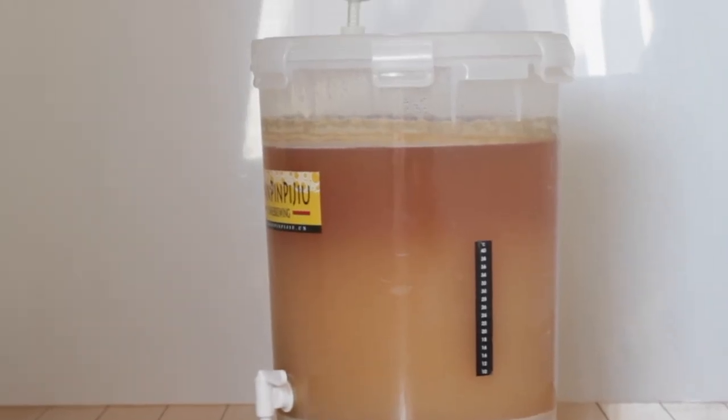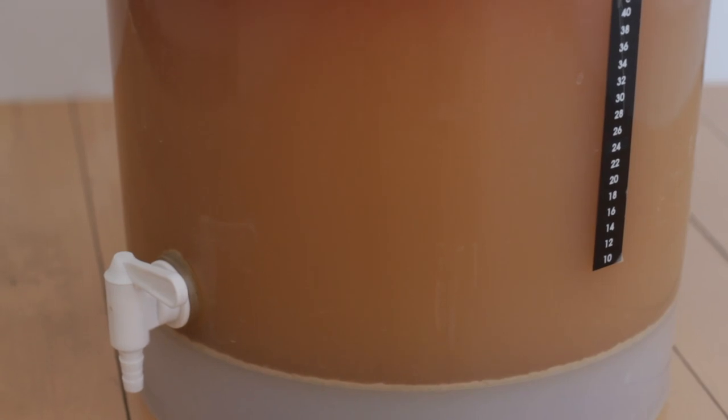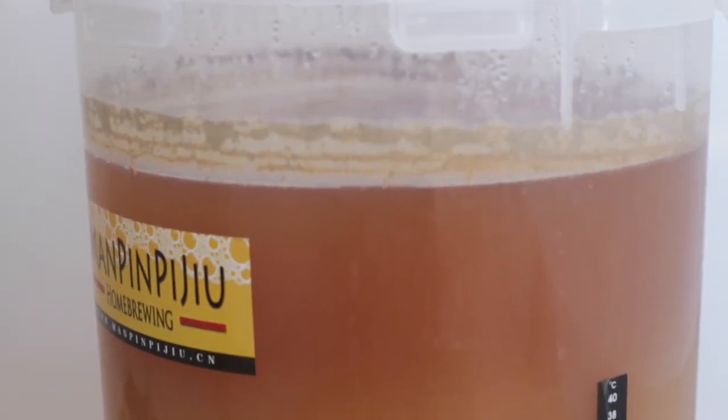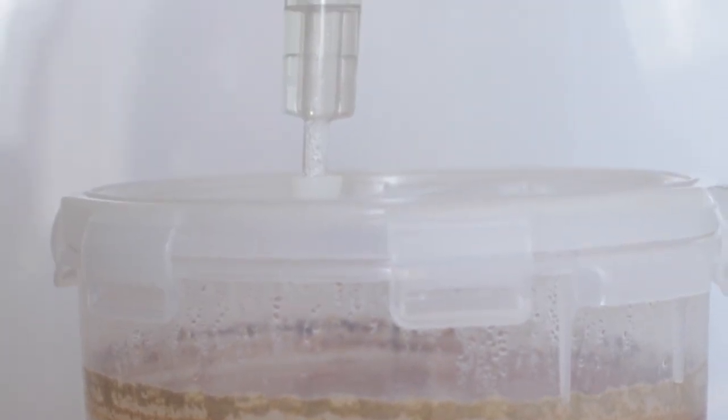The next step is bottling. Stay tuned for that video coming up in a week to 10 days, because we'll be bottling this exact batch of beer. And that is it — see you next time for more.